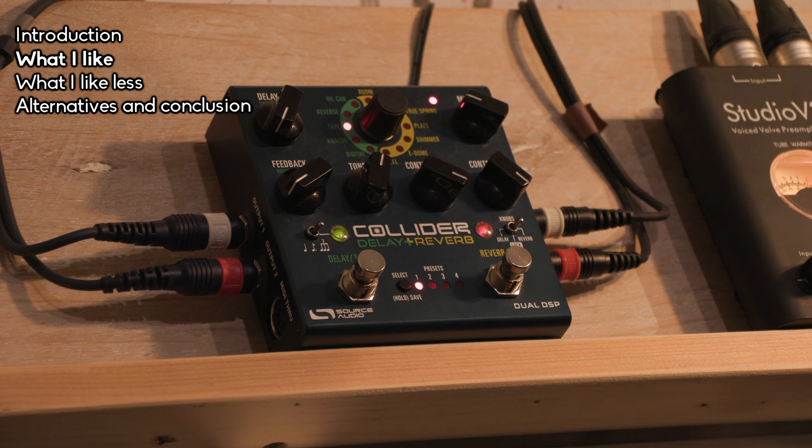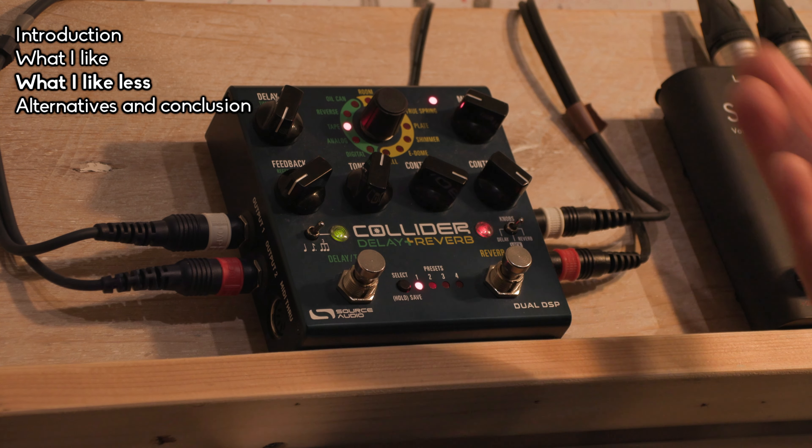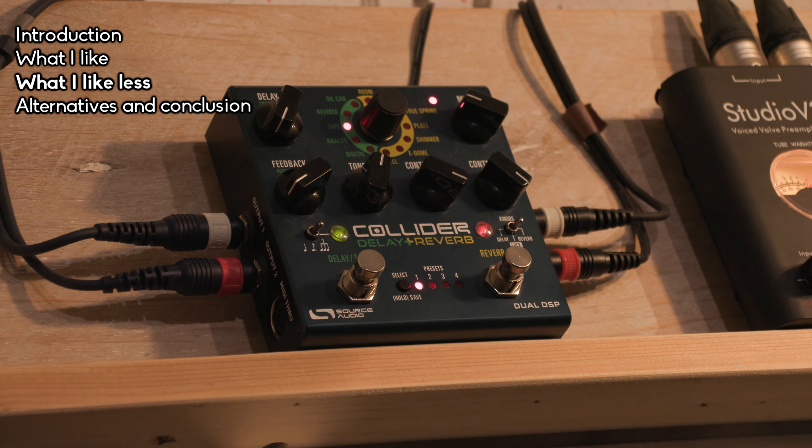Now there are also five things to consider. First, it has fewer algorithms than if you'd bought two separate Source Audio pedals — like the Nemesis and the Dual Ventris. Buying two would give you more algorithms. I think they chose the most usable ones, but you do get less.